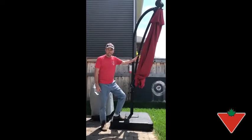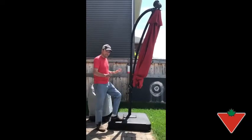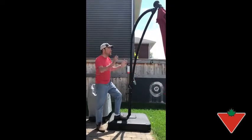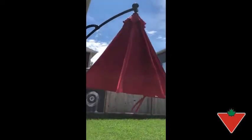Hi, I'm Brad from Calgary and I'm here to show you my Tested for Life Canvas Madrid 11-foot red umbrella. It is beautiful, super easy to assemble, and when you want to have some shade, you just crank it open.